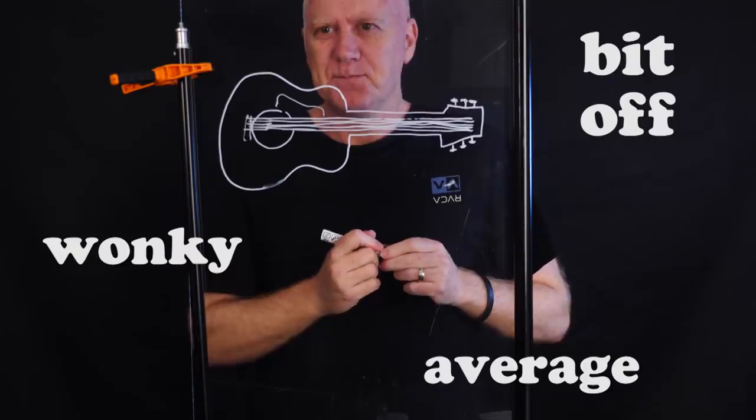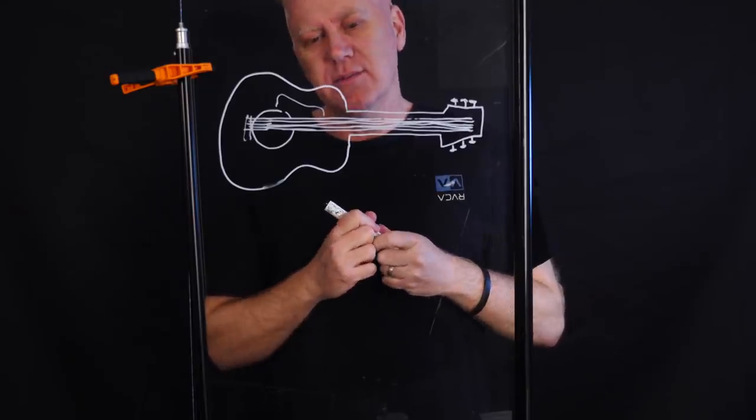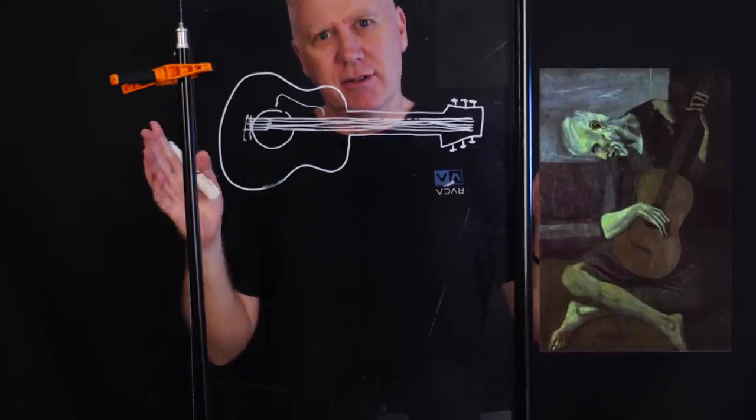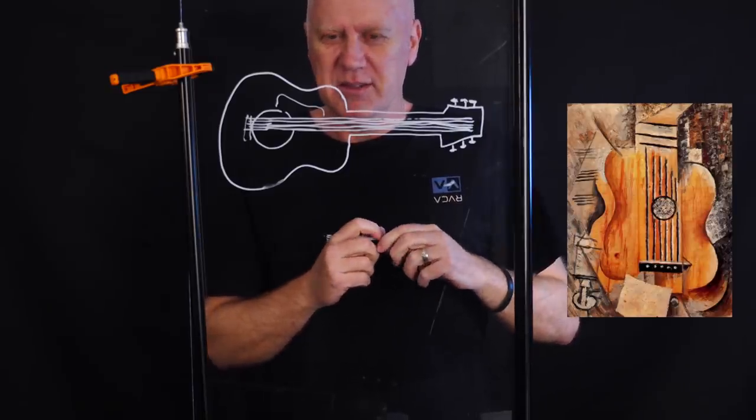Does art have to be realistic though? Maybe — if it was a Picasso then it would have been fine. Recreating another artist's work is a great exercise to teach you different creative concepts, so let's make Picasso's guitar out of chocolate.